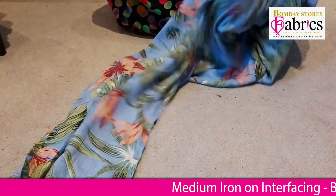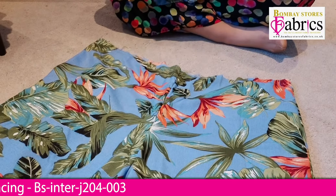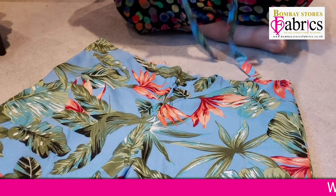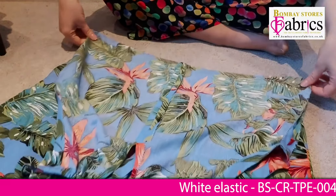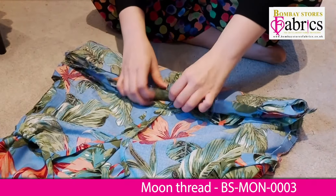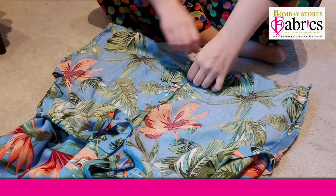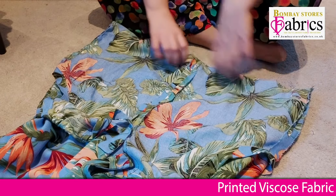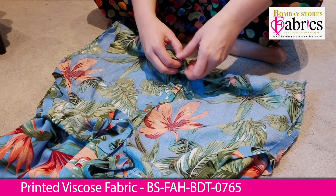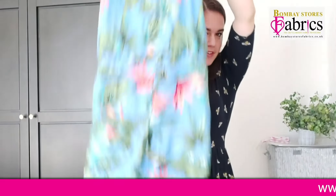Now we're attaching the bodice to the trousers. I turn the trousers right side out and turn the bodice inside out, then put the trousers through the bodice so they're right sides together. I've got the front of the bodice against the front of the trousers, front seams matching, back seams matching, and side seams matching. I then sew the bodice top to the trousers — and I've now got a full jumpsuit! My model has tried it on and we're happy with the length.